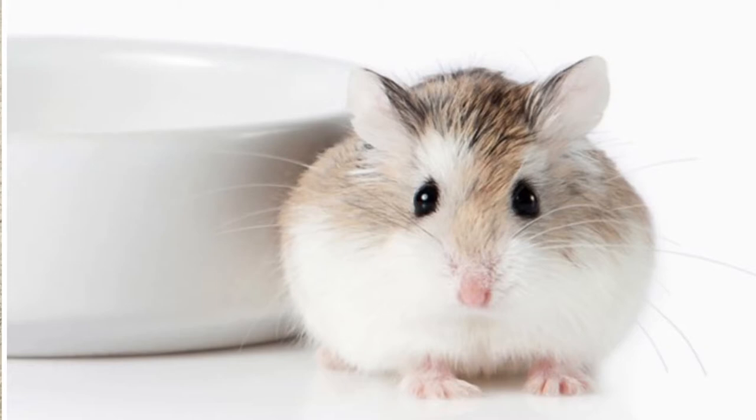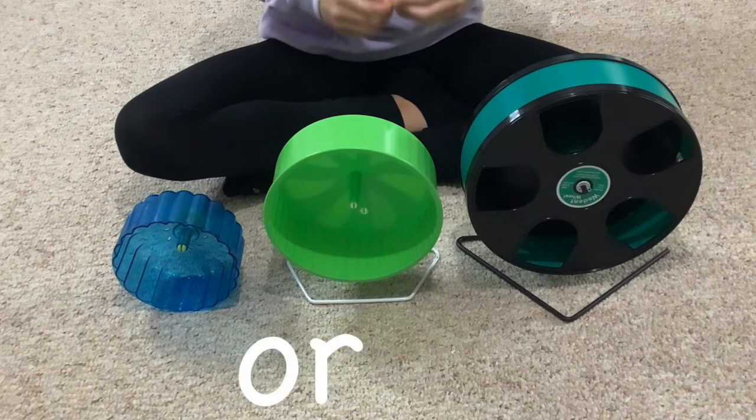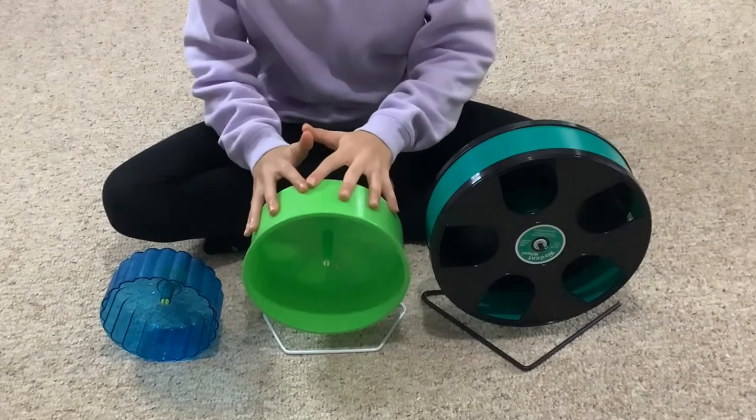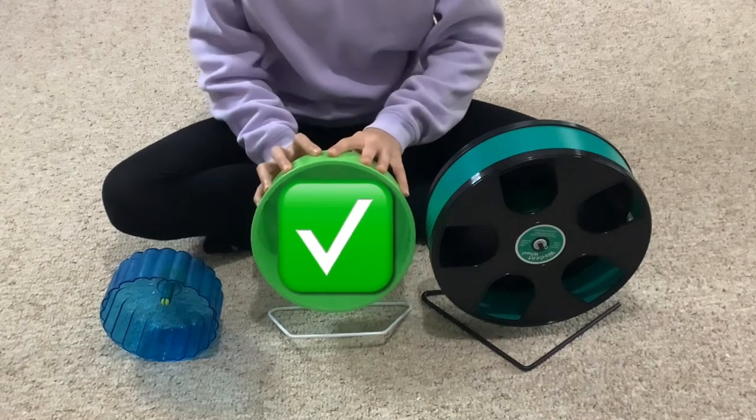For dwarf hamsters, the most recommended size of wheel is eight inches or larger. This is an eight and a half inch wheel, which would be a pretty good size for dwarf hamsters.